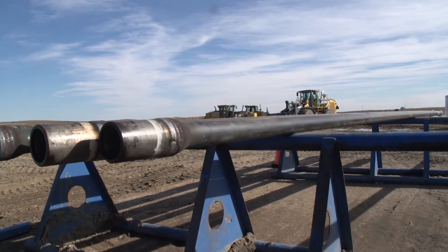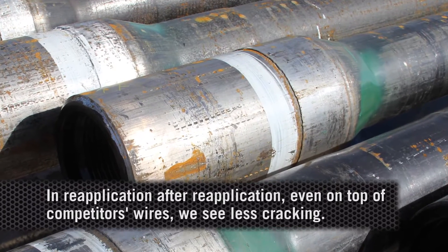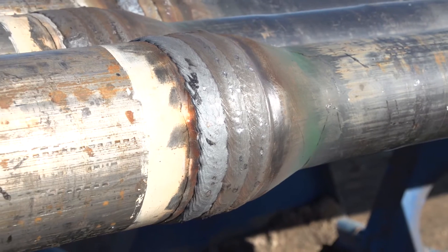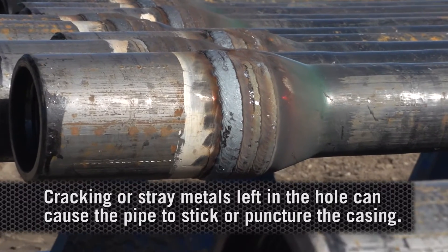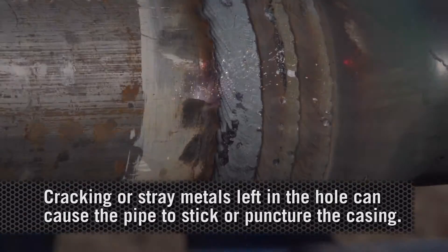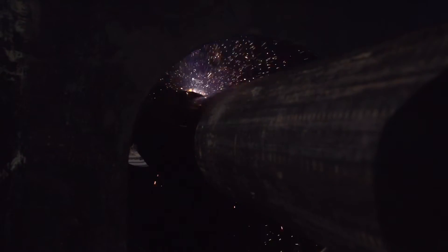Just from field experience, we're seeing that reapplication after reapplication — even on top of competitors' wires — we're seeing less cracking after use. If you start cracking and leaving stray metals down in the hole, you can get stuck in the hole or puncture the casing. Those are the problems associated with any kind of fracturing of the hard bands.